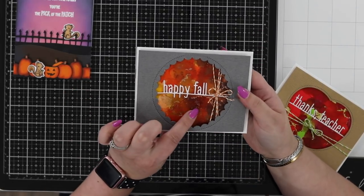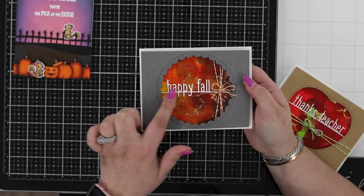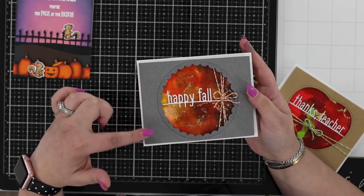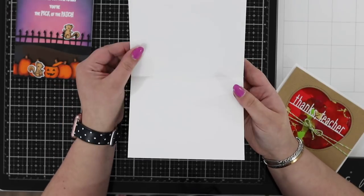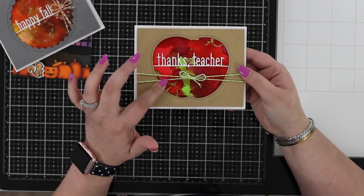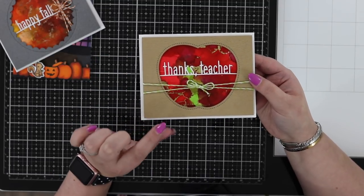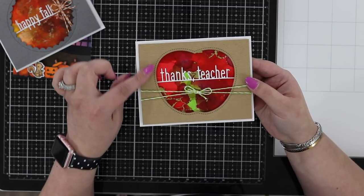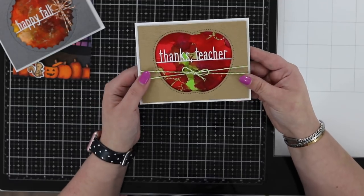This is the Happy Fall card — I used orange alcohol inks, copper rose-gold foil, orange twine, the new Happy Fall die, and a new scallop circle die. The wood grain paper in gray and the new white cardstock are both used here. The third card uses new dies with red alcohol inks, a splash of green, gold foil, the embossed wood grain cardstock in craft, and green twine for a finishing touch.